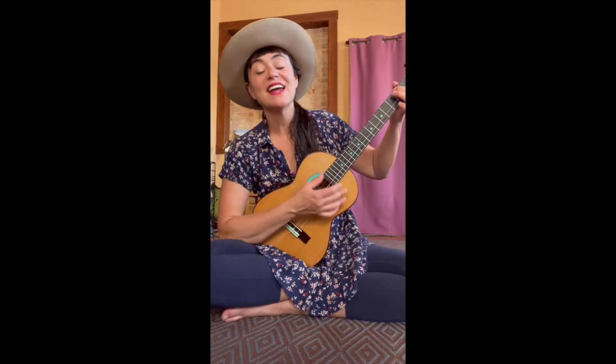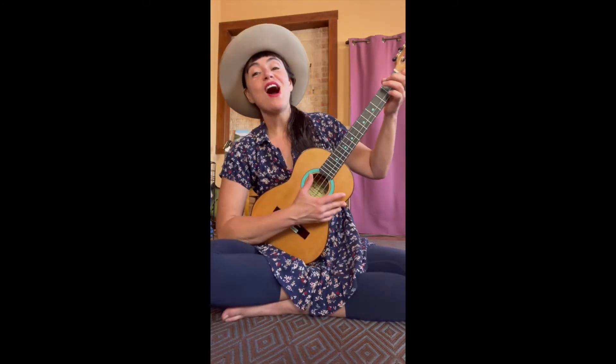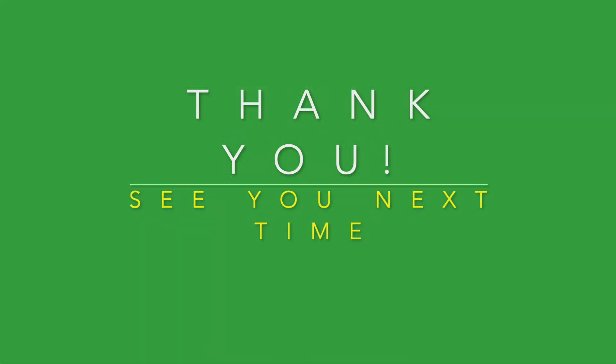We're going to sing the goodbye song! Goodbye everybody, so glad to see you. Goodbye everybody, so glad to see you. And in Spanish: adios! Adios everybody, so glad to see you. Adios everybody, so glad to see you. And in French: au revoir! Au revoir everybody, so glad to see you. Au revoir everybody, so glad to see you. We'll see you next time — bye-bye!